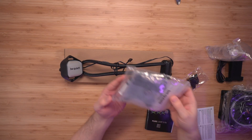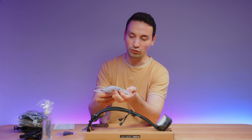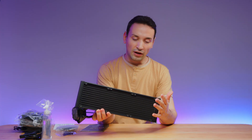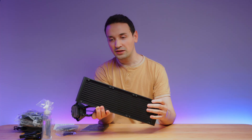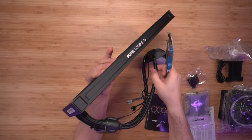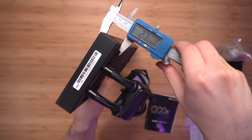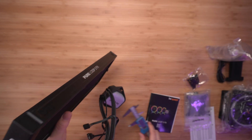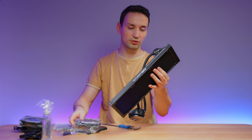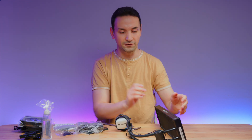Looking at the back, we also get thermal paste included here, so if you don't have any it's provided. Looking at the radiator, it's not that thick, so if you have a smaller case this is going to be a better option for you. The radiator measures around 27 millimeters wide, just so you know.